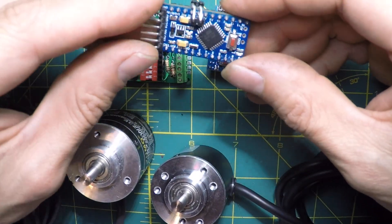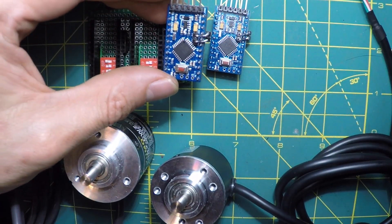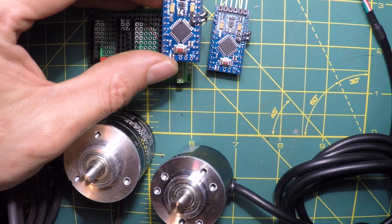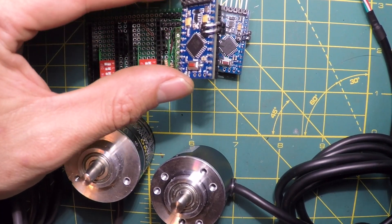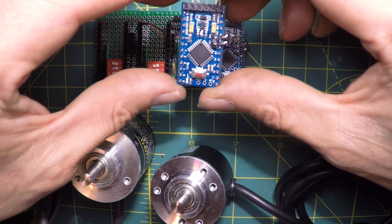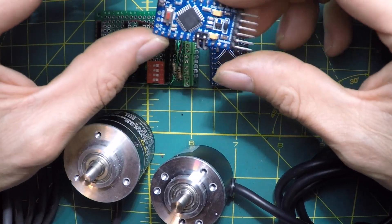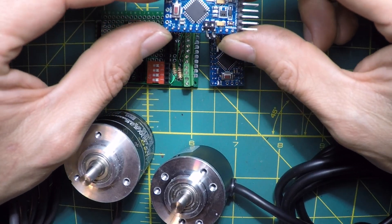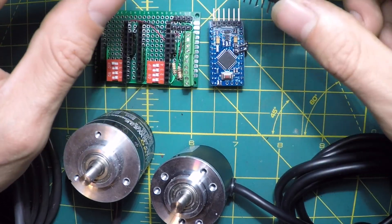Looking at these Arduino Pro Minis — these are the 3.3V version. One thing I noticed is if you compile your code in the Arduino IDE for 5 volts at 16 MHz and upload it, then try to connect using the serial monitor, it's not going to work because the clock is running at a different frequency. This frustrated me for a long time. So I upload at 3.3 volts, set the serial baud rate to 9600, and then open my terminal program at 9600 baud, and everything works correctly.